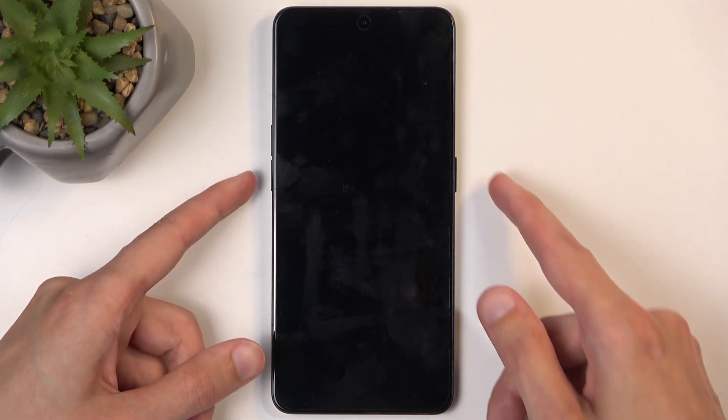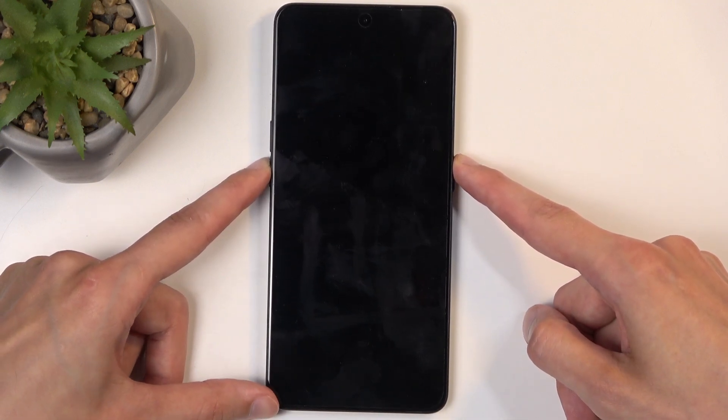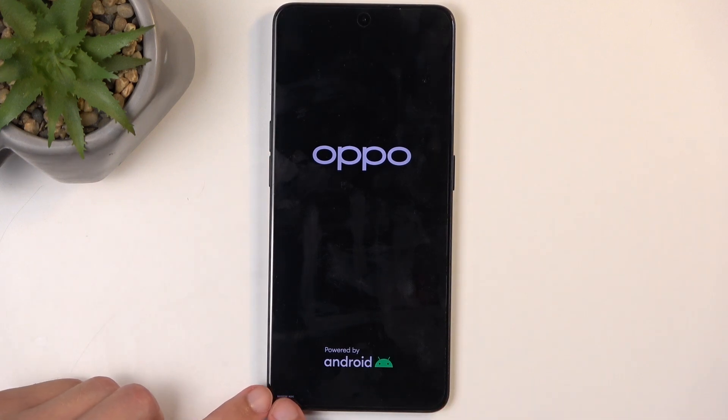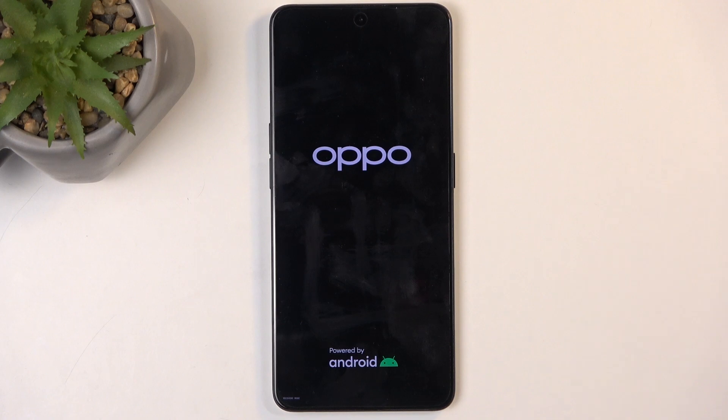Once it turns off, you then want to hold the power button and volume down at the same time, and at the bottom right here in a moment we should have recovery mode. You can faintly see it just right here. Once you see it, let go of the power and volume button.